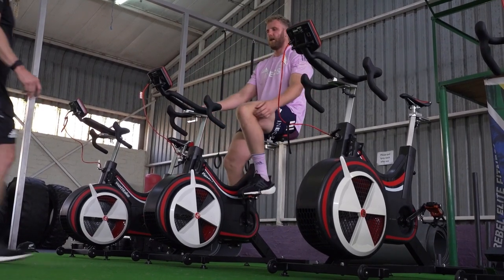We have regular windows of opportunity to do some hard work in our week, and the WAP bike plays a big part of that. The players have become a little bit reliant on having that, so we have WAP bikes delivered wherever we are in the world.